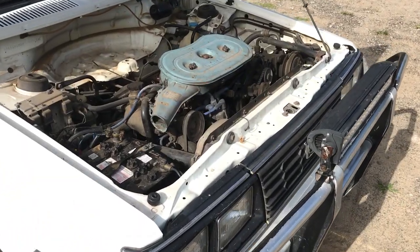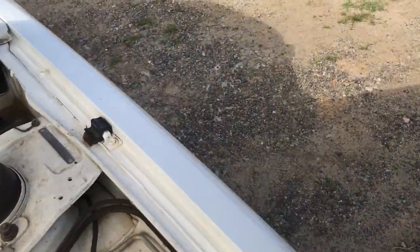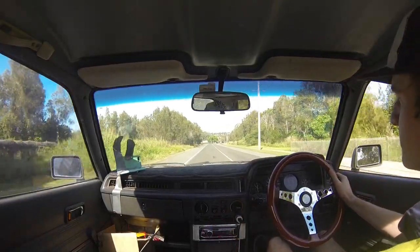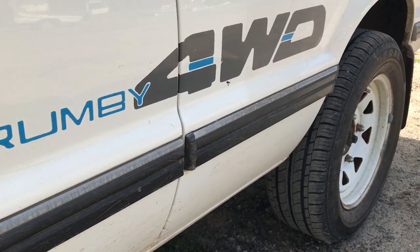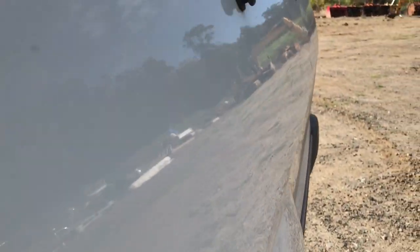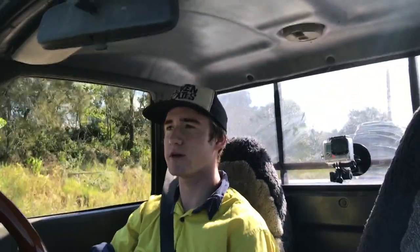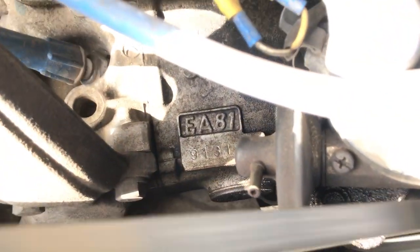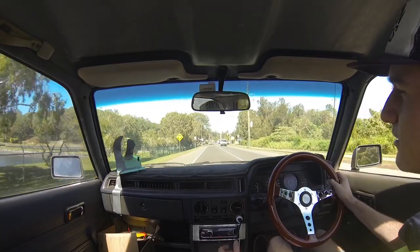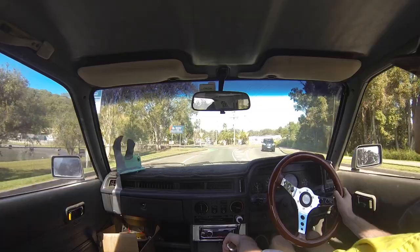It's got your Subaru boxer engine - the old one - a 1.8 litre Subaru boxer motor. It's driven to the front wheels but it's also four wheel drive, so you can put it into four wheel drive. If you're just driving it normally it's going to be a front wheel drive car. On this one it's got a slightly bigger carburetor from a Subaru L series wagon, a later model one, which also gave it an automatic choke so it's just easy to start.